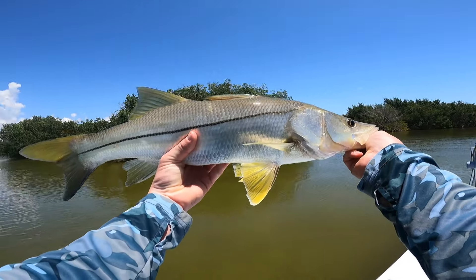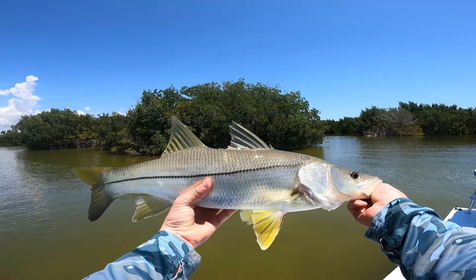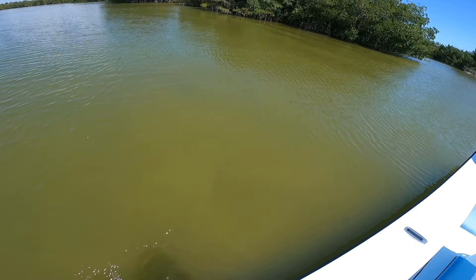Been fishing for only like 10, 15 minutes. Going to get this guy back in the water. See his little sails up top — hasn't been out long, so he'll probably still be pretty fired up. Beautiful fish, off he goes.